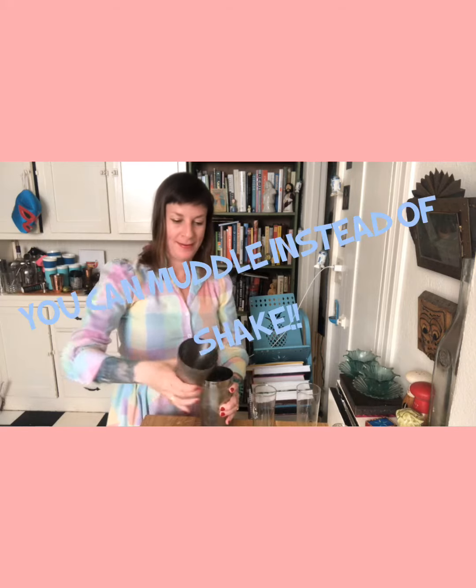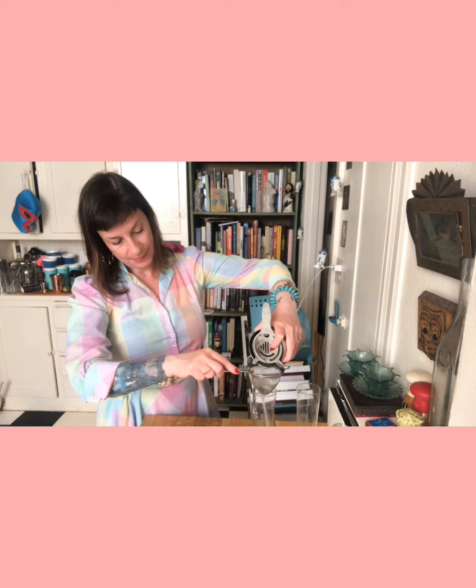All right, we're going to get our tins apart — I always struggle with that. And we're going to do what's called a double strain into whatever glass that you like. You could serve it over ice if you want, in a coupe. I happen to have these pretty mom-like glasses.